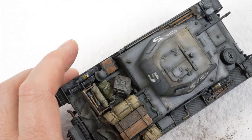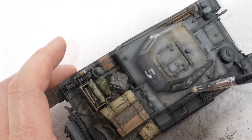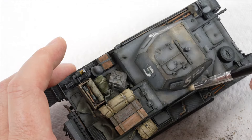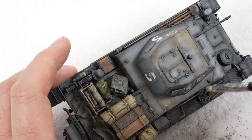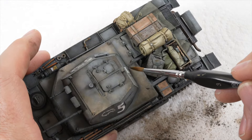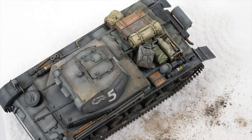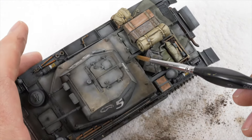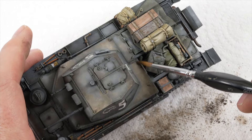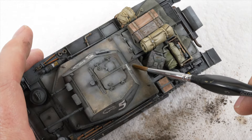Work moves to the area around the casemate and the same techniques are used — setting the light coloured oils and grinding the pigments in over the top. With the foundations of the effect sorted I am then able to add further depth to the finish by applying industrial earth in selected areas. The darker colour simulates a wet or fuel stain layer to the dust and is just creating that additional layer and building up this effect.